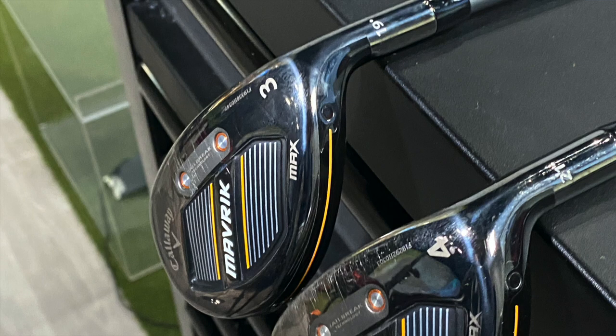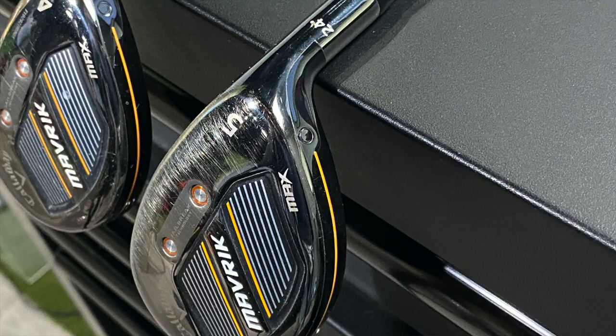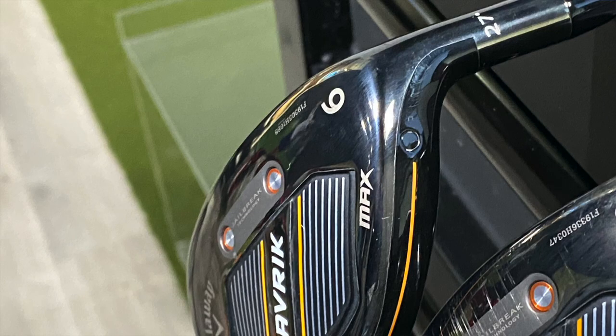The hybrid is a very important club for a lot of players to help with their gapping. A lot of times with longer irons, players may struggle to get the ball up in the air and carry it further. With the Callaway Maverick Max, the three hybrid has 19 degrees of loft, the four hybrid has 21, the five hybrid has 24, and the six hybrid has 27 degrees. I'm going to explain differences in ball speed, loft, height, spin, and who should play these clubs and how they gap out your set.